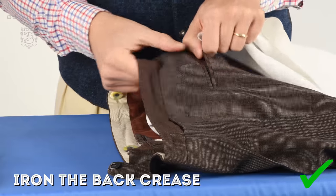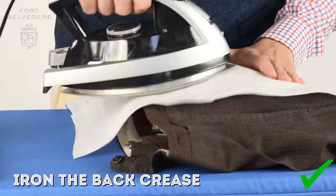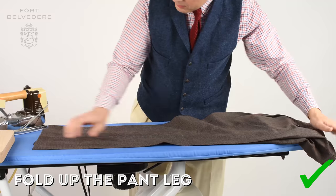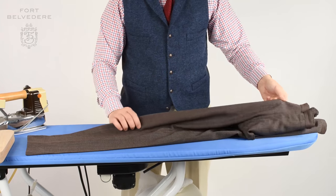Once everything is flat, I look at the back crease. This one is a little more difficult because there's no pleat on top. I use the same steps — iron and press, then clap. Once I'm done with the pant leg, I unroll the top layer, flip the pants around, and repeat the procedure.